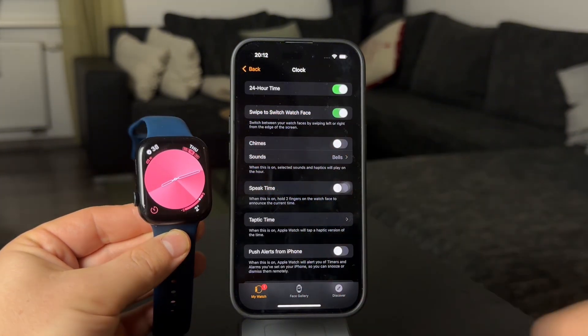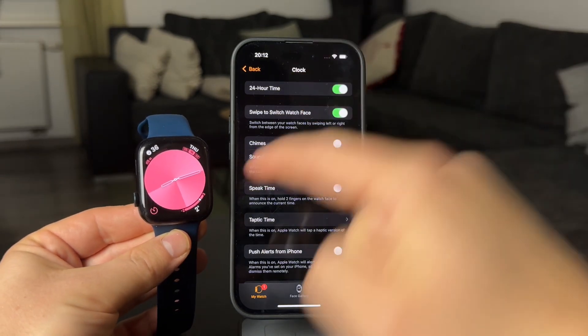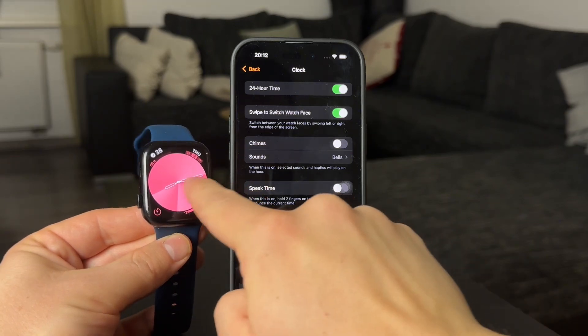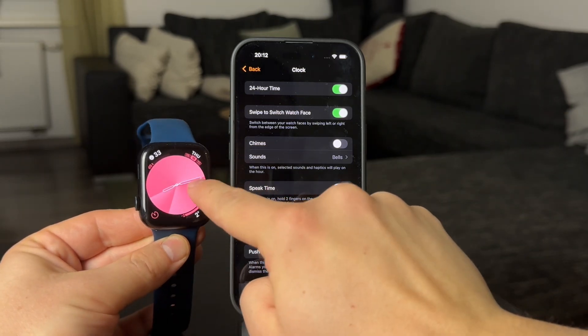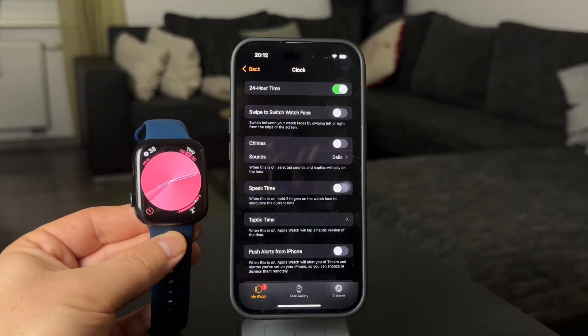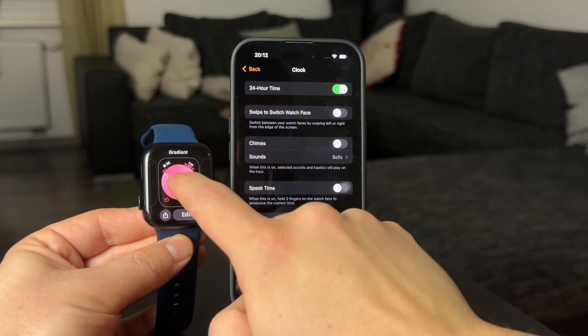When this is toggled on, the process of switching to a different watch face is much simpler because you can simply swipe left and right directly on the screen and your watch will be changing. If you turn it off, it won't be as simple — you'll need to hold down on the screen, then swipe left and right, confirm, and after this the new watch face will be set.